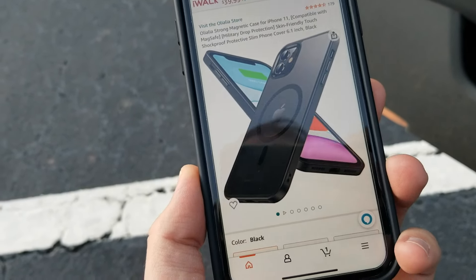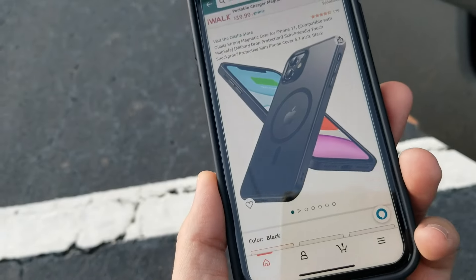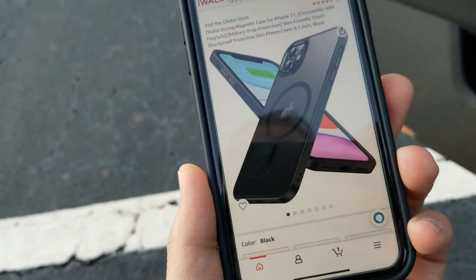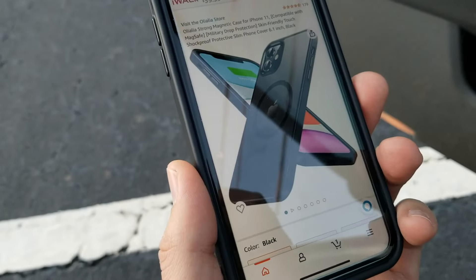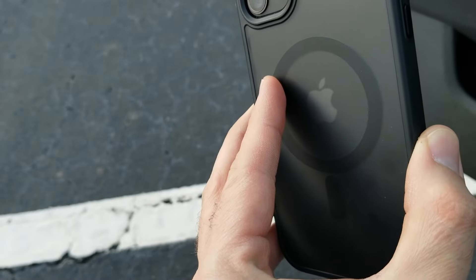This is a review for the Olilea MagSafe case for iPhone 11. iPhone 11 does not have MagSafe, and I decided to buy this case so that I can use my phone with a wireless MagSafe charger for my car.